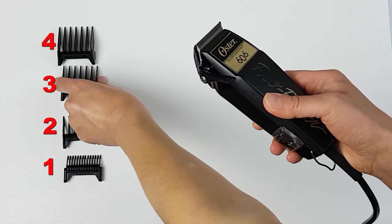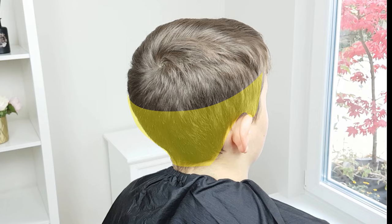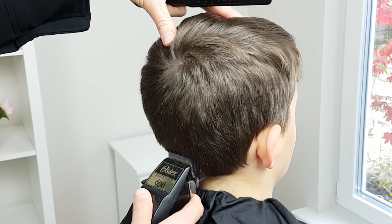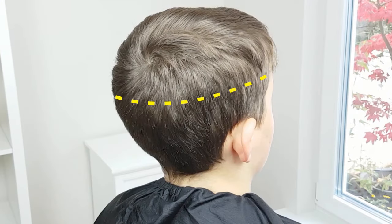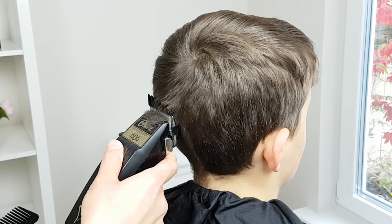Today for this example haircut I'm going to use a number three guard. Start with the sides and back. Don't forget to keep the hair dry, as wet hair is nearly impossible to cut properly with clippers. Start from the nape of the neck and work your way up to the occipital bone, or the line where the head begins to curve.